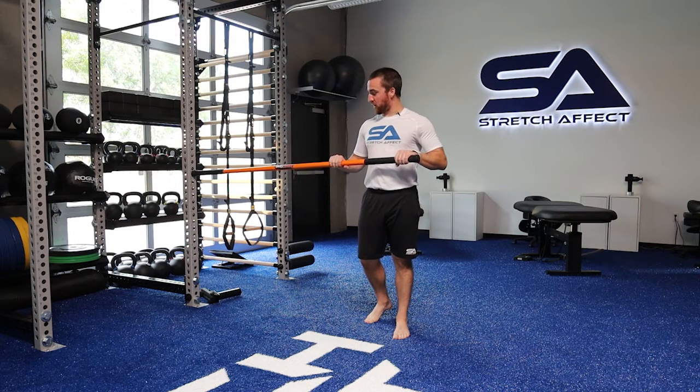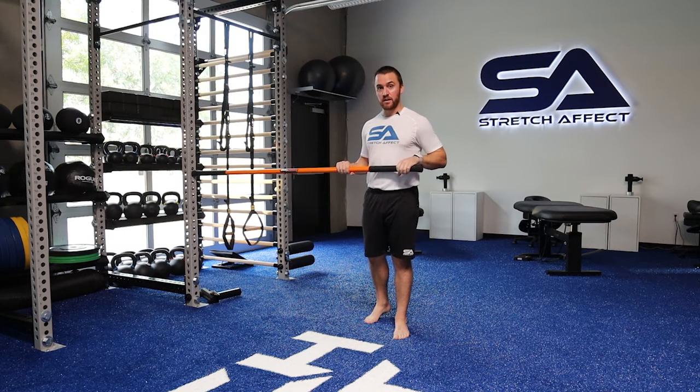We're going to use the tension of the stick and create flexion with one of the hands, because we're going to be pulling and pushing with opposite hands.